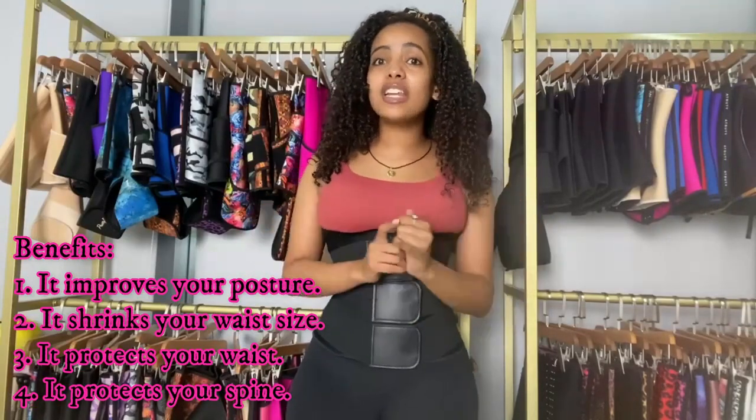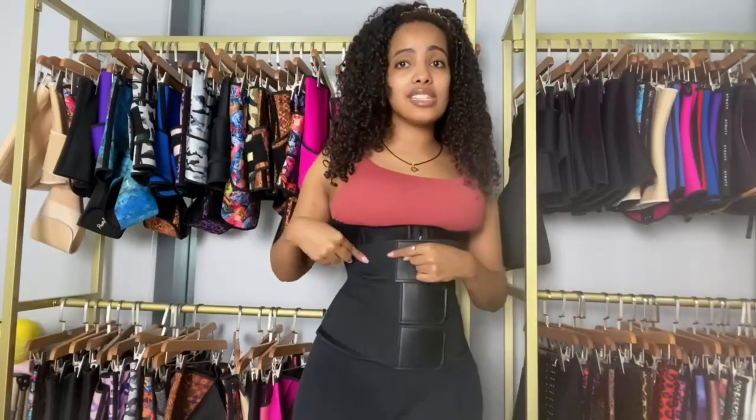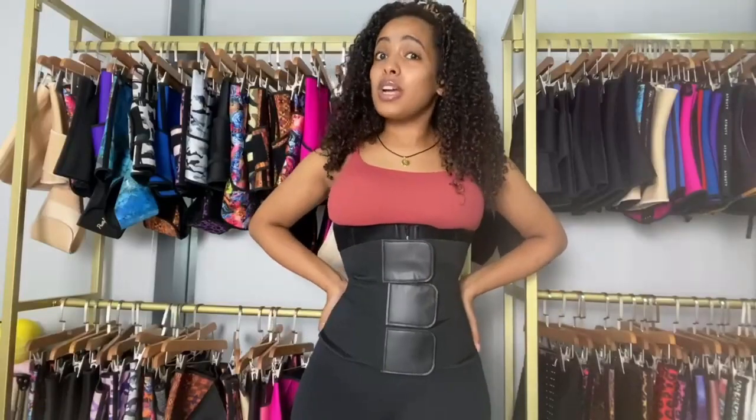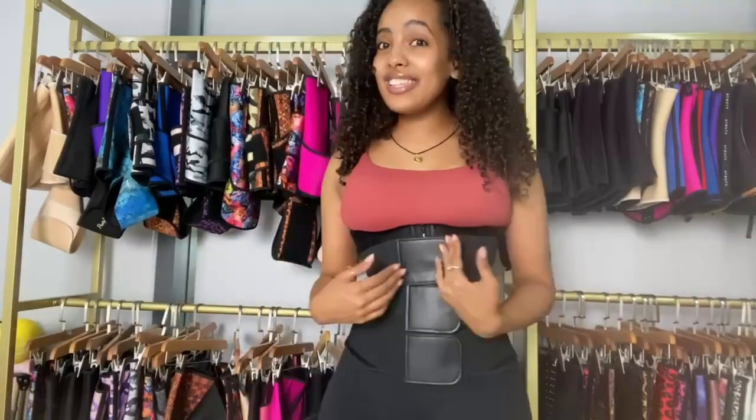It's also going to protect your spine. For those people who have back aches, this waist trainer is really recommended for you. The ones with elastic belts give you extra back support because they hold you really tight. This trainer has a lot of benefits.